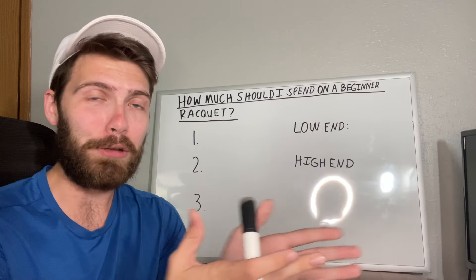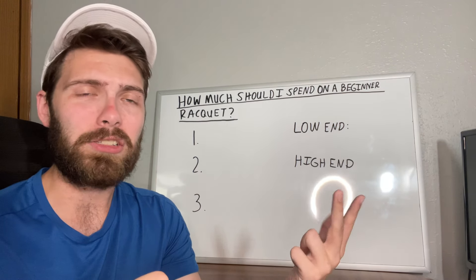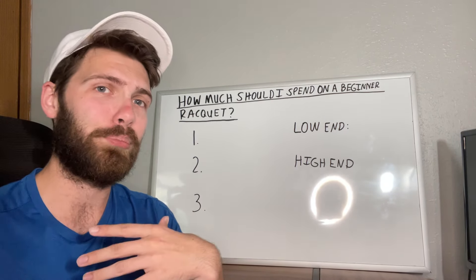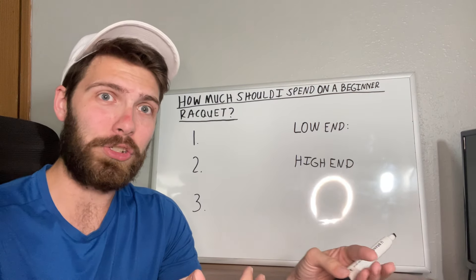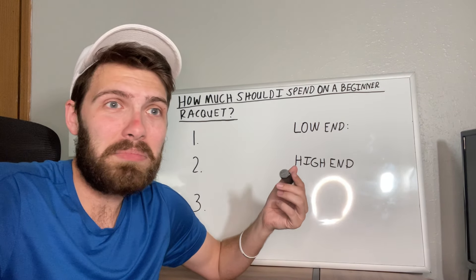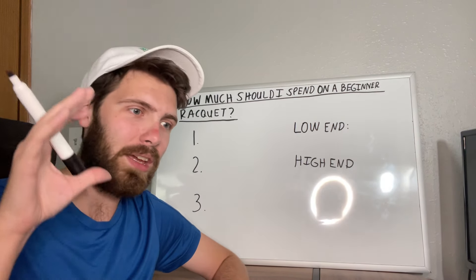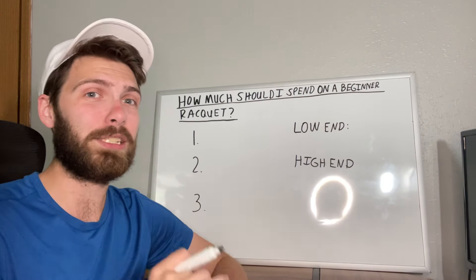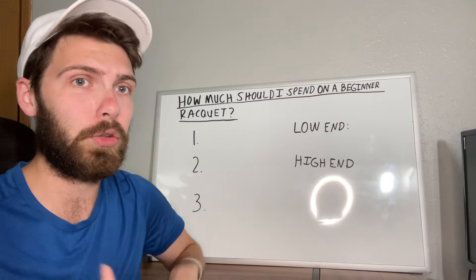Honestly, I'd say you're probably better off getting either a sale racket, or a racket that's already pre-strung at a lower price point so you can start off easier and you don't have to wait for it to get strung. Or you can even buy a second-hand racket just to get you going — one that used to be a $250 or $300 racket for maybe $90 or less, depending on where you're at or who you're talking to.